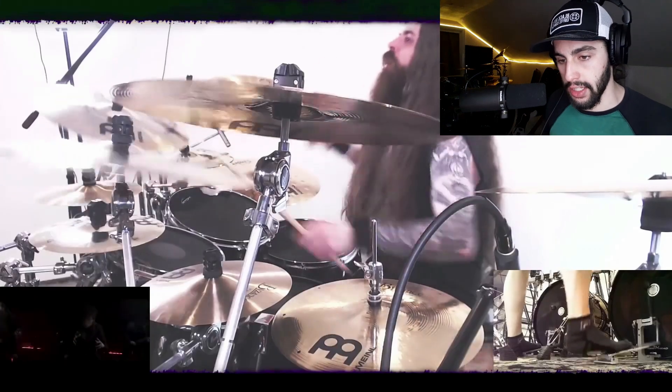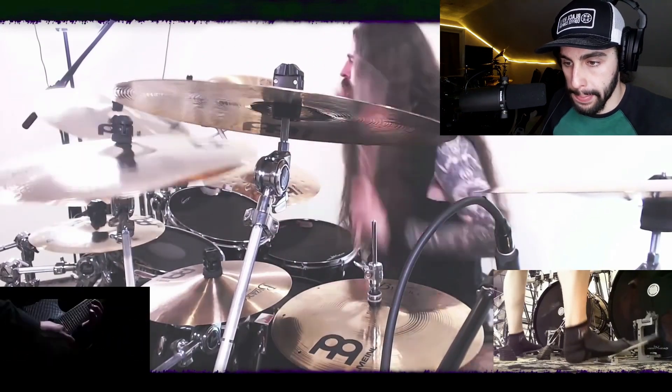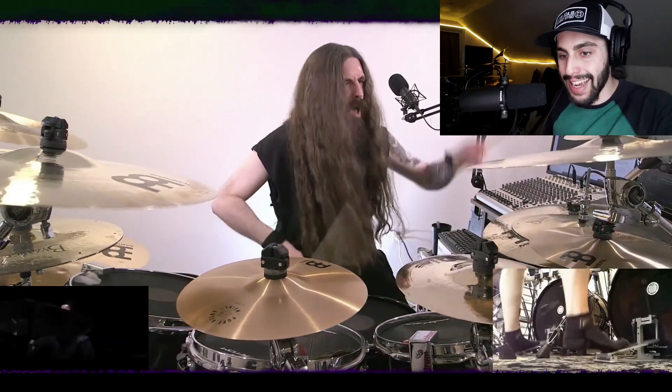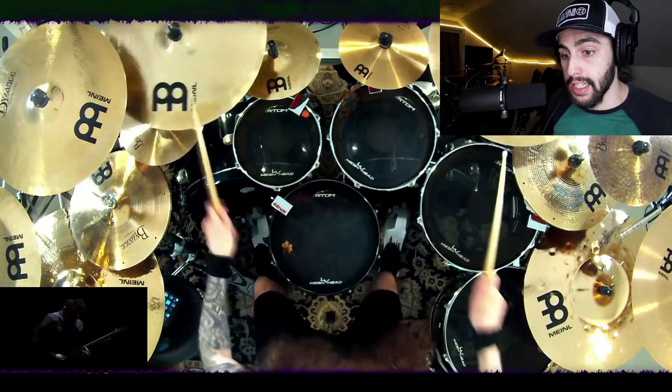His style is so unique and excellent. That's why I've loved to watch him, because he always does a really good job. That stick height — you see what I'm talking about? He's got a lot of stick height even on blast beats. He's hitting it with power. It might be a triggered snare, but he is absolutely nailing that snare.